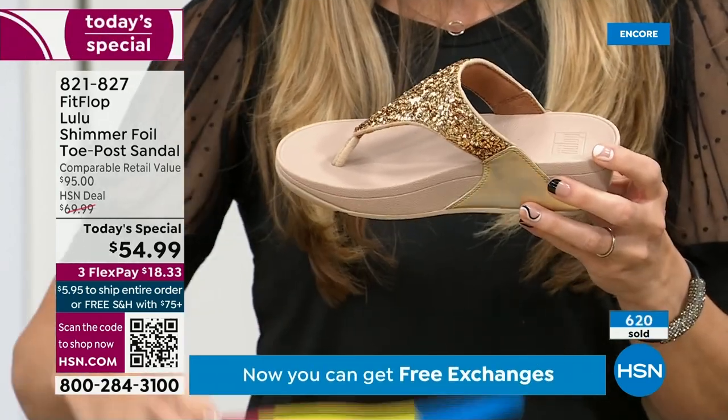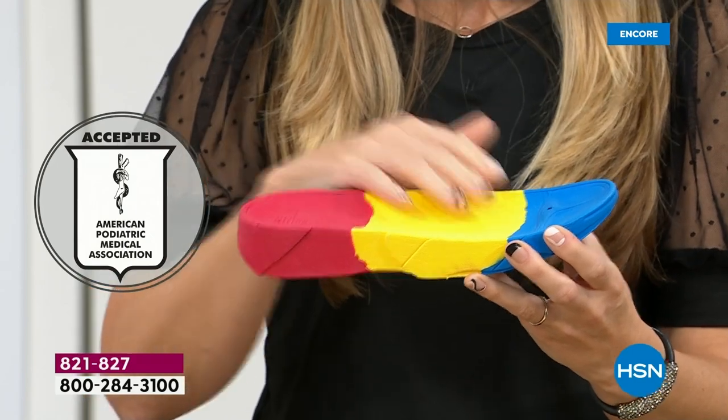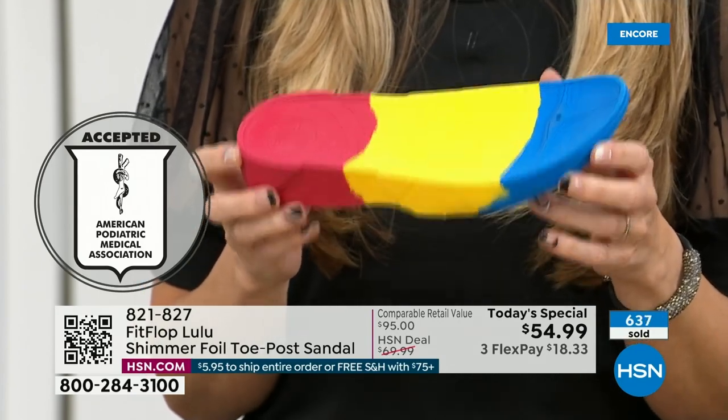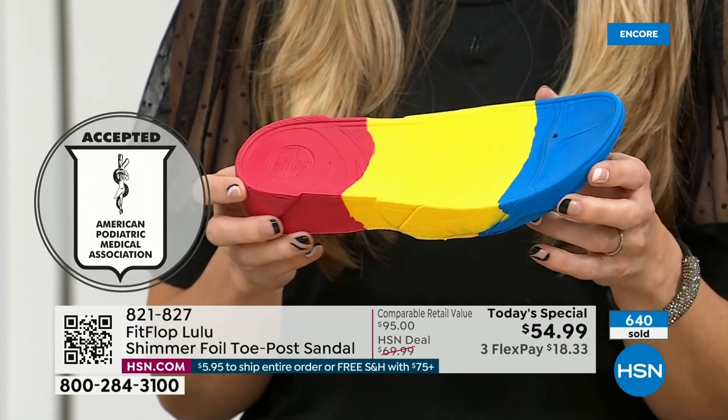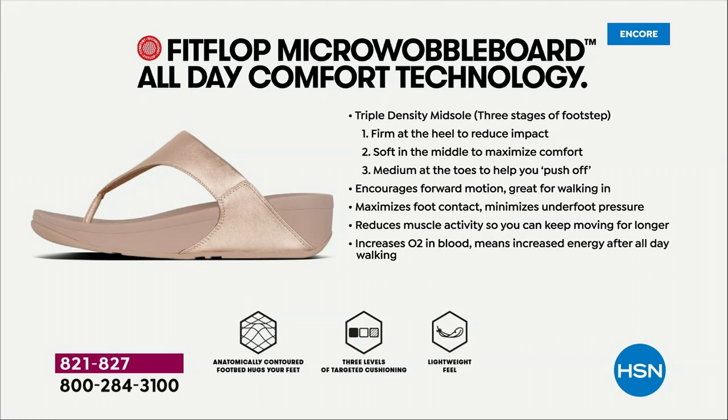Look at this — the sole actually looks like a real human foot, which is funny to say, but so many of our sandals are flat pieces of cardboard. On the left, that is what your foot looks like in a shoe that is not good for you — all the reds, it's all lit up like a Christmas tree. On the right, you have what your foot looks like in a micro wobble board shoe — your weight distributed, all of your impact points being supported. That's why you could wear these all day long, and these are multi-generational — from zoomers all the way up to boomers.